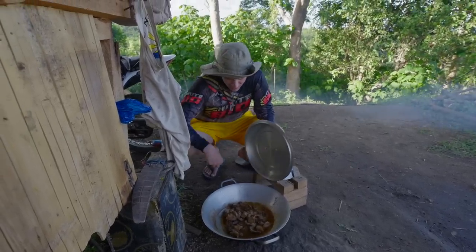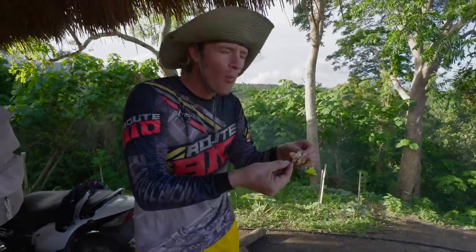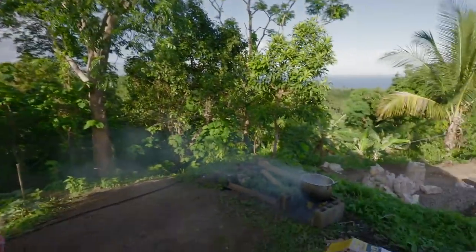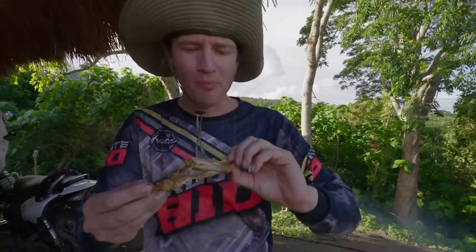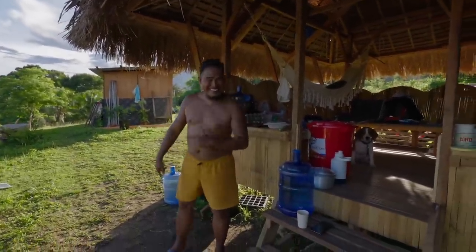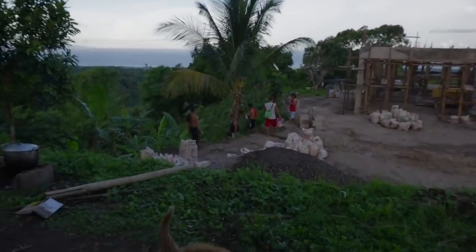Kuya bro Brian just made some chicken adobo. So good. Andy's going to make a small dirty kitchen here. So my brother will stay here. No split, Brian. No split, same as me in Pisea — I get no split too. Same chef. We're the chef. Workers are going home.